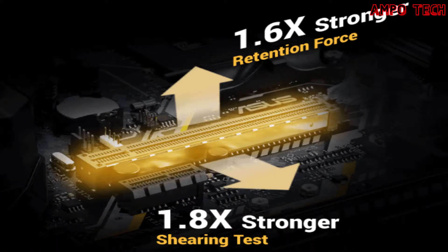Tough protection features include Safe Slot, ESD guards, Tough LAN Guard, DRAM over-voltage protection, and a stainless steel back IO panel.